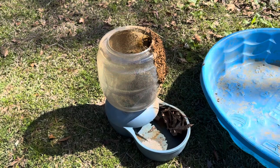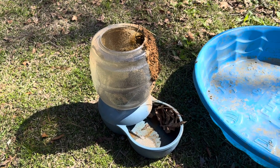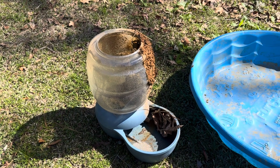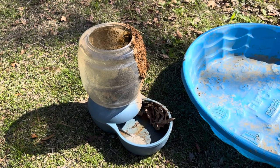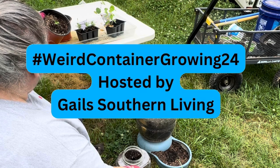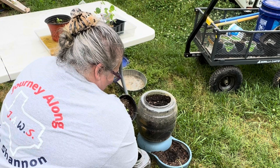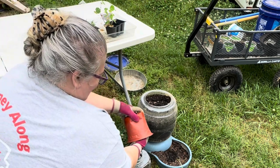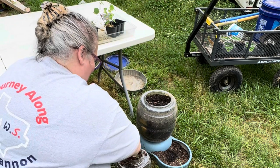Good afternoon, this is Kathleen at My Alabama Farm Life, and today I'm going to show you what I've done with my weird container collaboration. This is an old dog food container — one of those auto-feed containers. I've had it for years, my dad gave it to me, my son threw it away and I pulled it out of the garbage because I thought it would be the perfect weird container. This is for the hashtag weird container growing 2024, hosted by Gail's Southern Living. I have the big one and the smaller one, and I've decided to put some flowers and peppers into each.